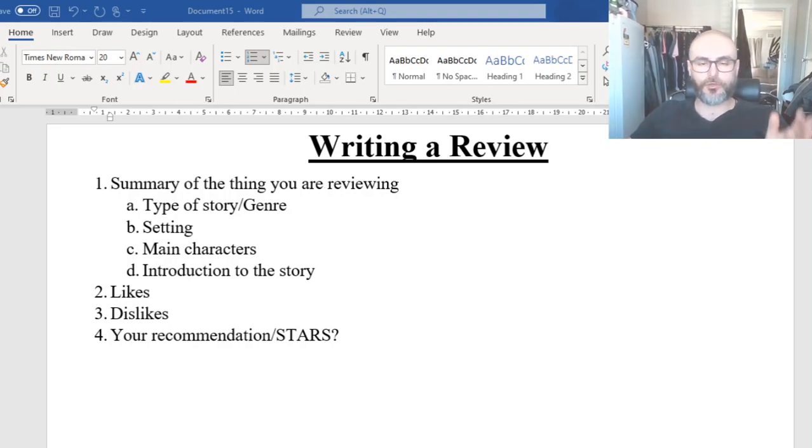Hello everybody, welcome to another English lesson. We've been looking at compiling — putting together all of the different pieces of our online magazine or our handwritten magazine. What we're going to be looking at today is how to write a review. I apologize — I caught myself with my eyes tilting this way because I have my second screen over here with my recording theme, making sure it's all good.